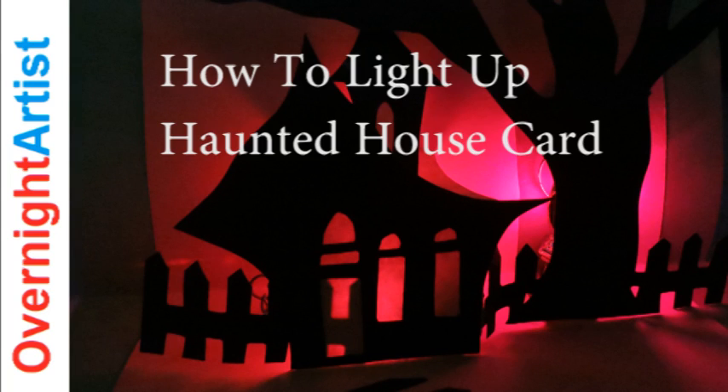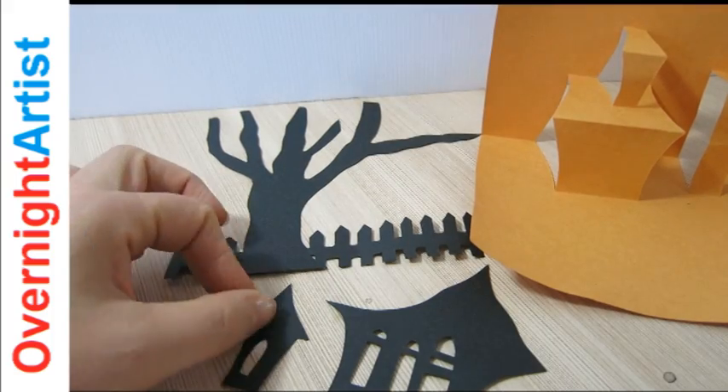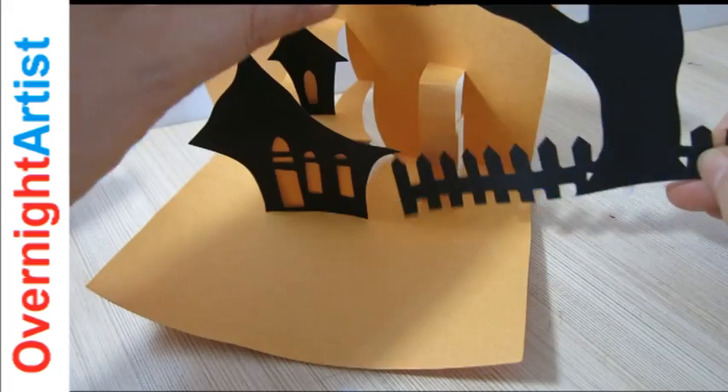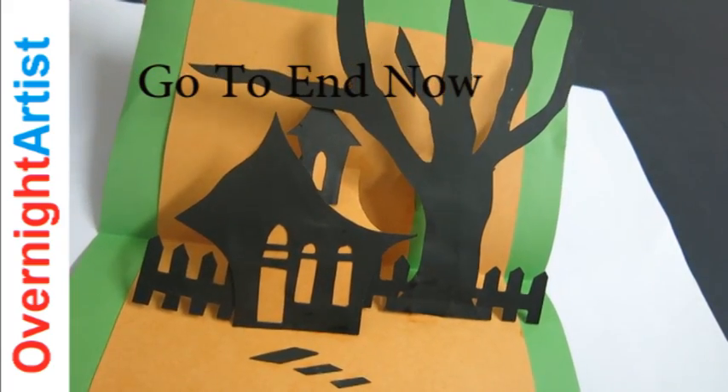Hi, this is another video from OvernightArtist.com and today I want to show you how I light up this Pop-Up Haunted House card. If you didn't see the video on how to make this card, just go ahead and click on the link under the video or at the end of it, and first see that then come back here.